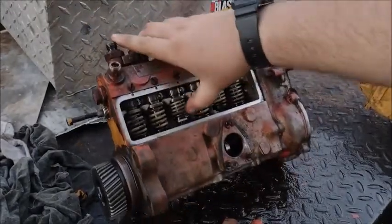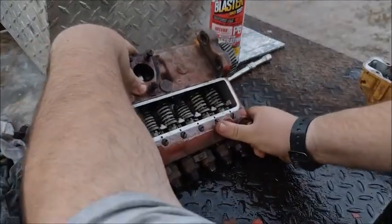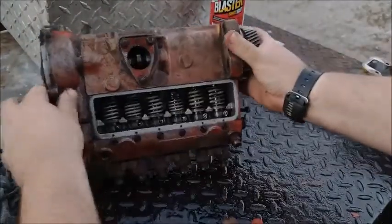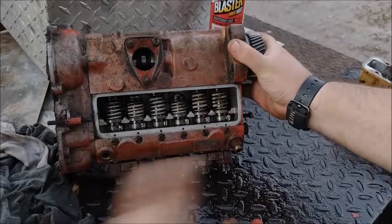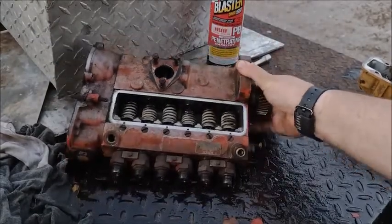If your plungers are stuck over here, what you want to do is flip this pump over like this and put it on this kind of angle. Spray it and just let it sit for a day or two.